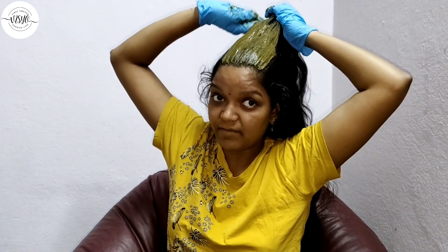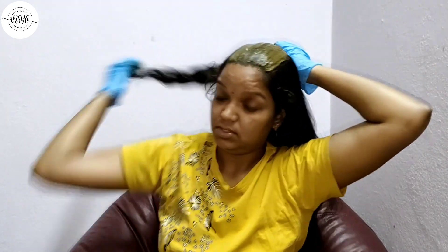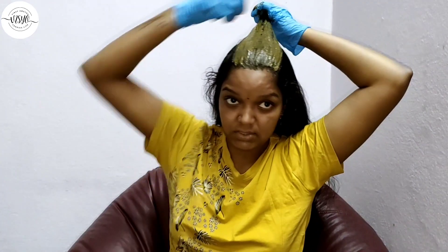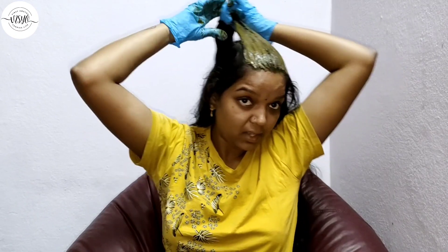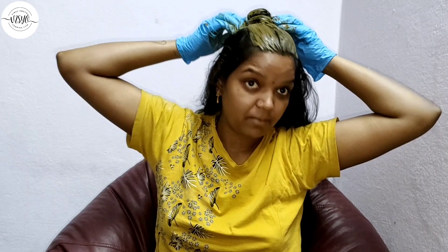You can use the benefits as well. You can reduce hair fall and promote growth. You can remove buildup from the scalp and use less product in your hair to remove the scalp issues.